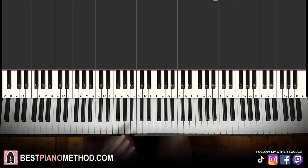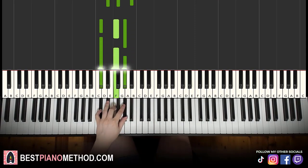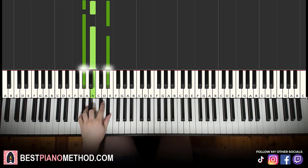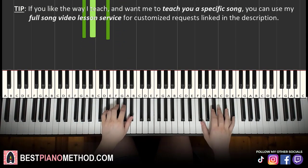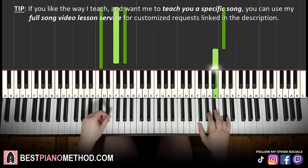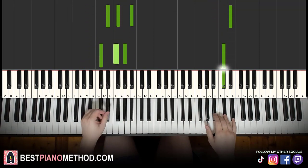For the left hand there are three chords. The first is E flat minor: E flat, G flat, B flat. The second is D flat major: D flat, F, A flat. The third is A flat minor: A flat, B, E flat. So E flat and E flat minor together, then D flat and A flat minor together — one more time.